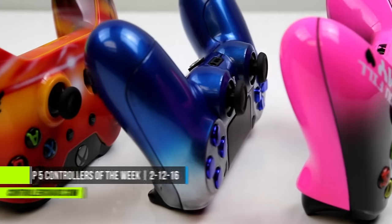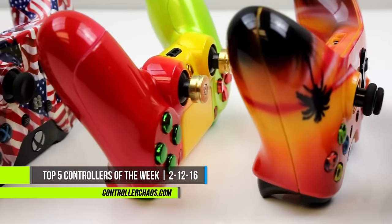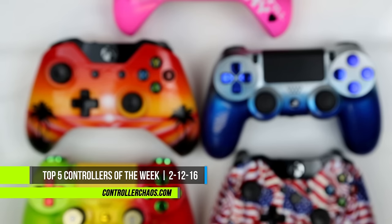Welcome back, everybody. It's Evan. We're here again for ControllerChaos.com. It is the Top 5 Controllers of the Week video. It's Friday, February 12th, and we have some heavy hitters for you today.